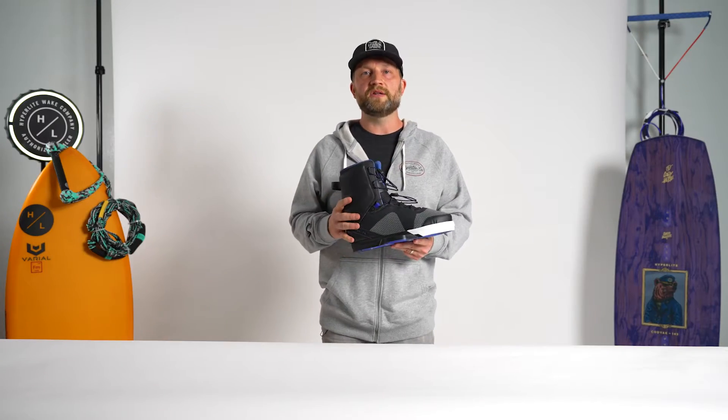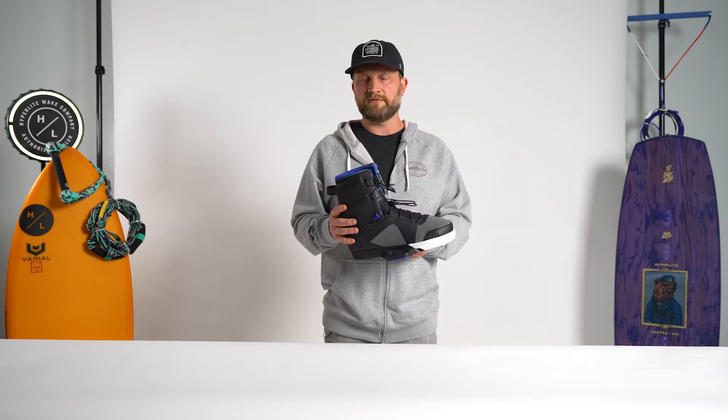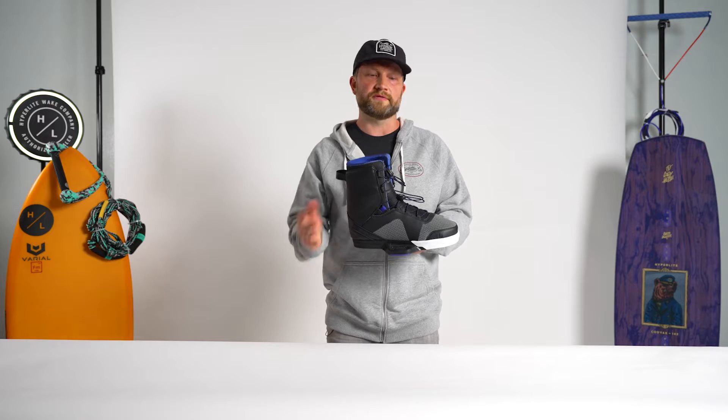The TeamX boot was designed and engineered for Sean Murray. It's a great option for riders looking for mid-range support with no loss of flexion.